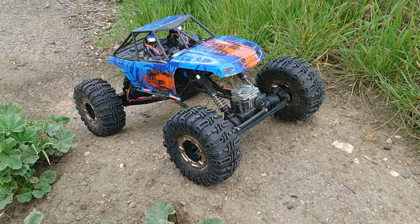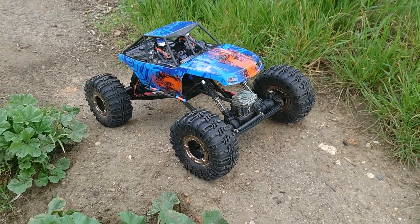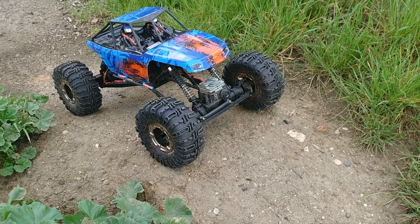Greetings RC fans, Sharky here and welcome back to Sharky's Garage. We're back out here at Sutton, this time I've got the Ravine out. You probably saw a video the other week of me with Braun out here.